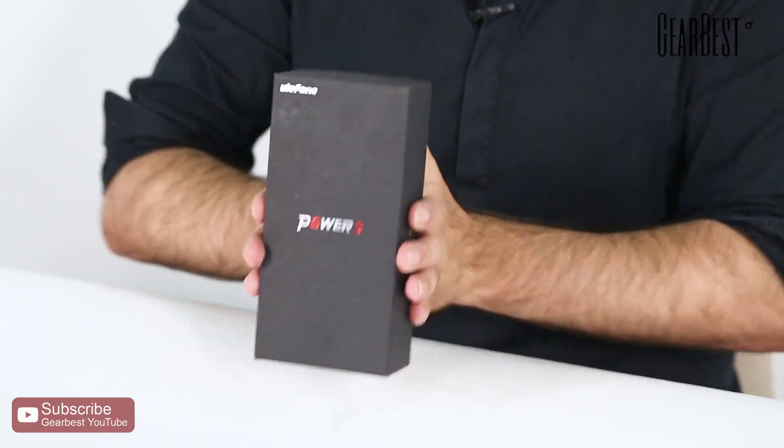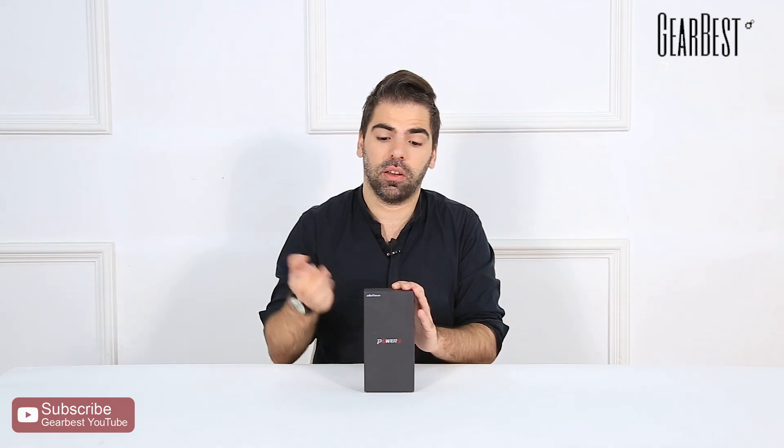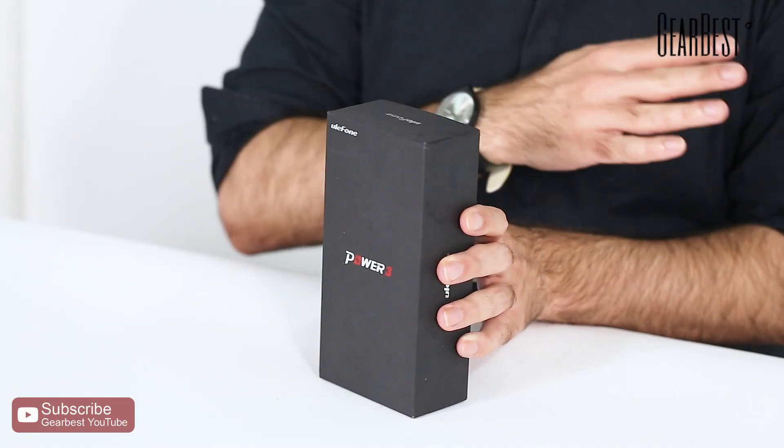Hi, this is Daniel for GearBest. I bring another smartphone with a very large battery. This is a new trend we're seeing from smartphone makers bringing back the big batteries again, as they did a couple of years ago — then they kind of stopped, and now they're doing it again.